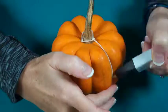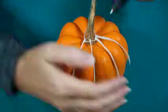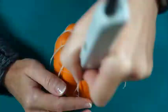Did you know Halloween is in the top 3 holidays for hand injuries? Check out this no-carve pumpkin decorating idea to avoid cuts and lacerations from traditional jack-o-lantern carving.